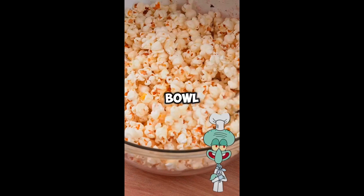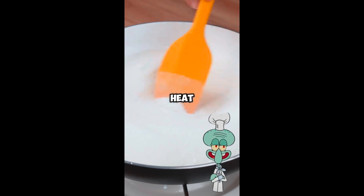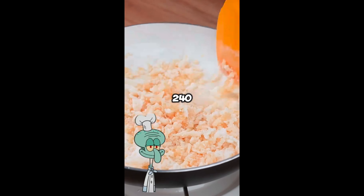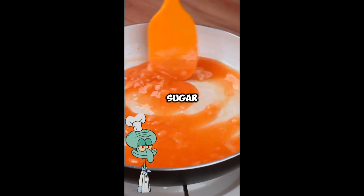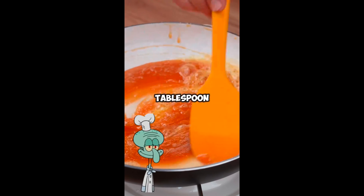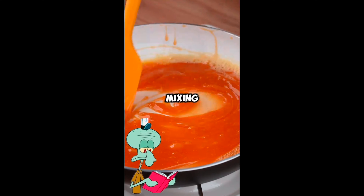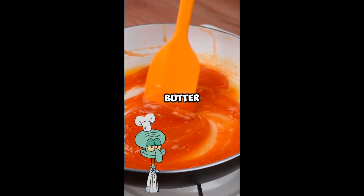Transfer everything to a large bowl and set aside. Then, in a large skillet over medium-low heat, add one cup with 240 milliliters of refined sugar and mix until it melts completely. When this happens, add a tablespoon of unsalted butter or margarine and continue mixing until the sugar absorbs the butter completely.